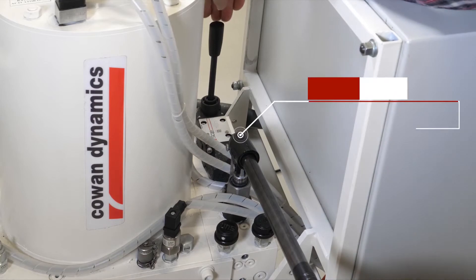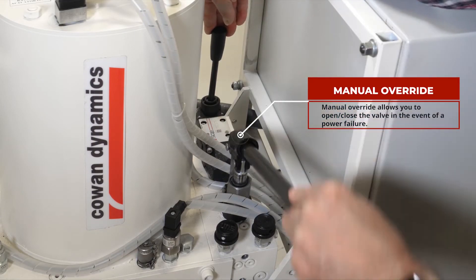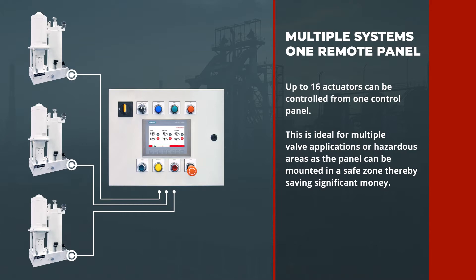An optional manual override allows you to open or close the valve in the event of a power failure. Up to 16 electro-hydraulic actuators can be controlled from one panel. This is ideal for multiple valve applications or hazardous areas as the panel can be mounted in a safe zone, thereby saving you significant money.